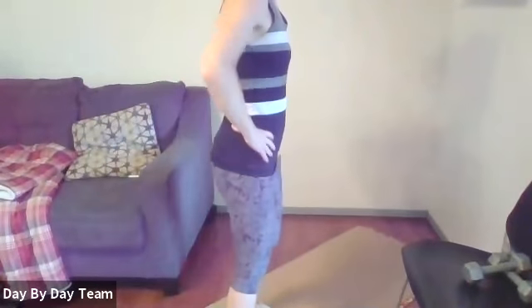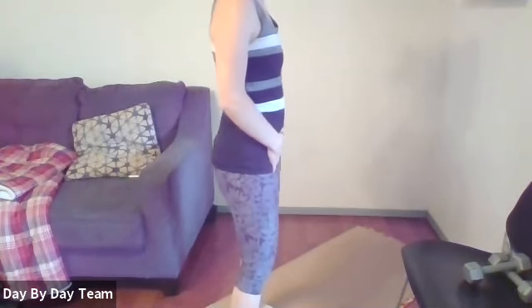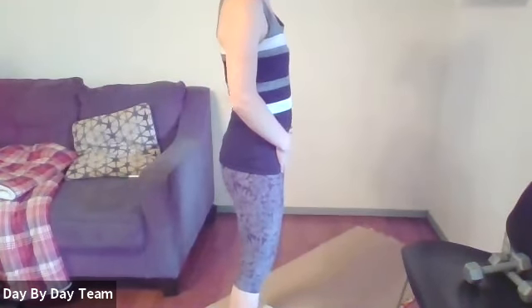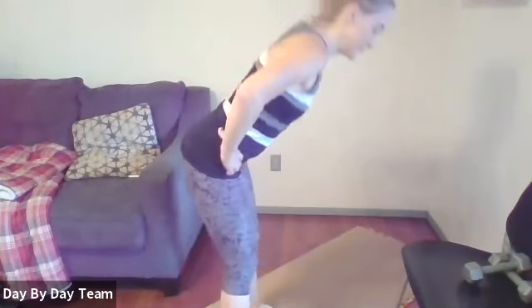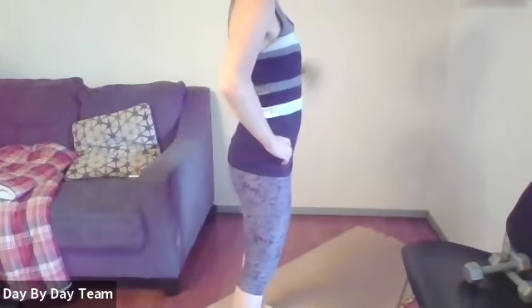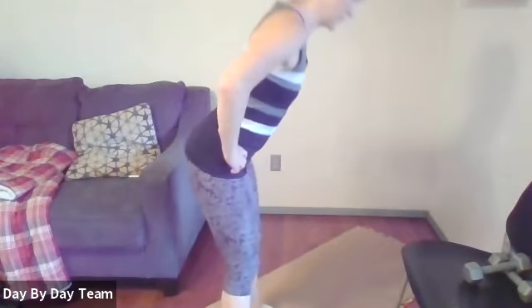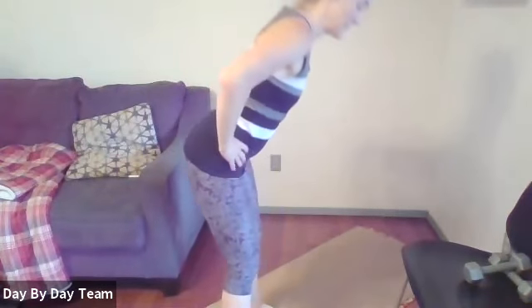We're going to warm up for some squats by doing some hinges. If you have weights you can use those but you don't have to. Find your pelvic neutral — not tipped forward or tucked under. Inhale down, keeping a nice long neck so your chin follows where your chest goes. Squeeze with your glutes to come up.